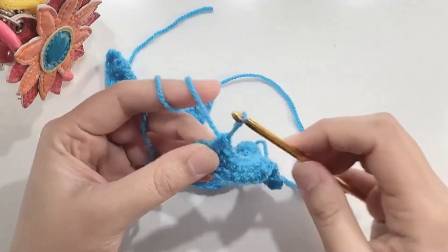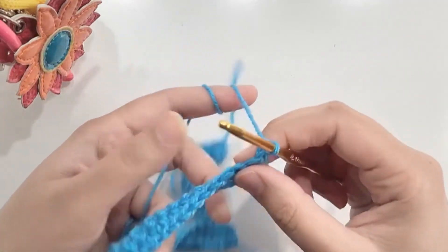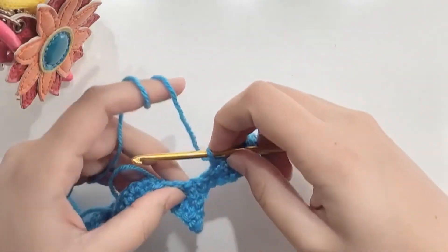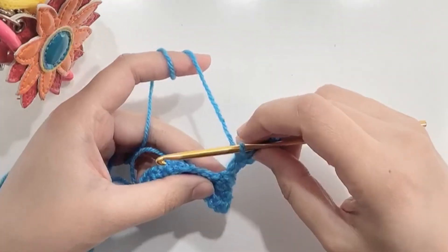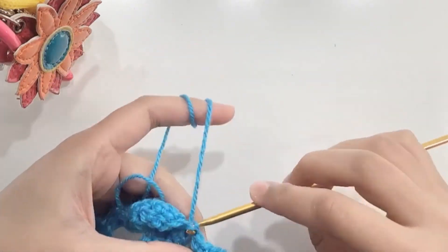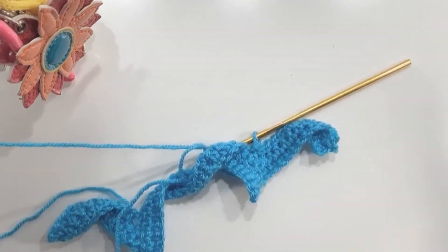At the end of the row, chain one and turn your work. Make 10 single crochets. Skip the last stitch and make a slip stitch to the main part. Cut off the extra yarn and weave in your ends.